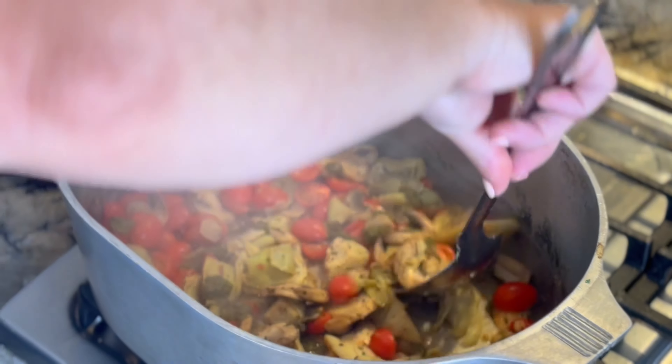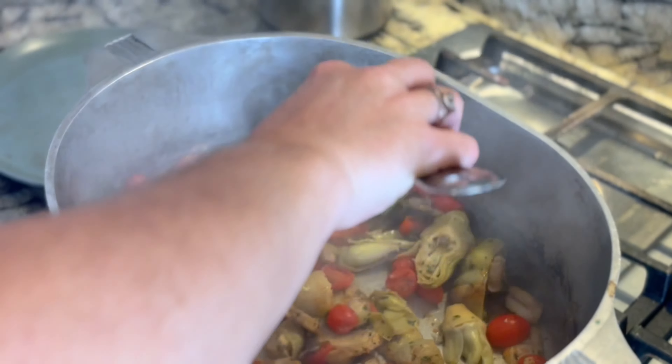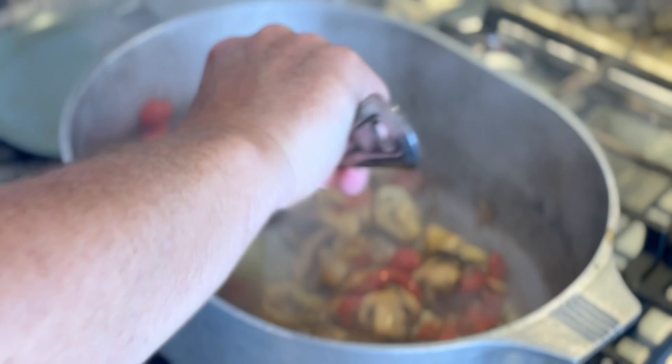Oh that smells good. It's just some basil paste.